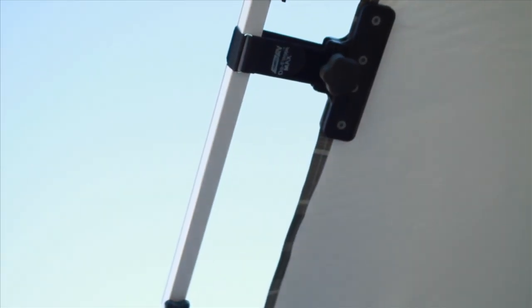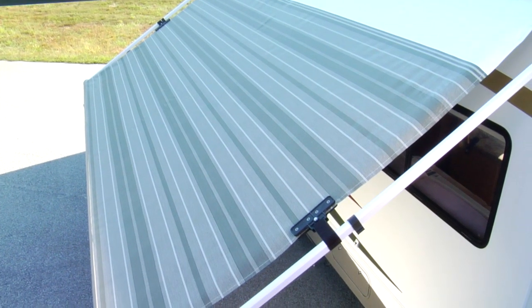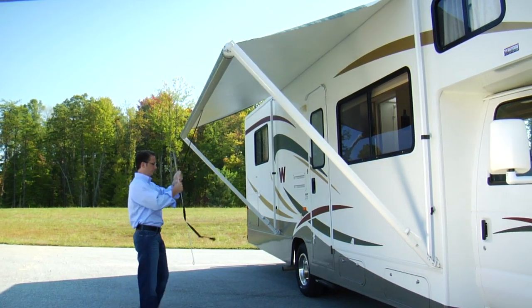Always remove the Deflapper before your awning is rolled up into the storage position. We do recommend removing the Deflappers and closing your awning if leaving your RV unattended.